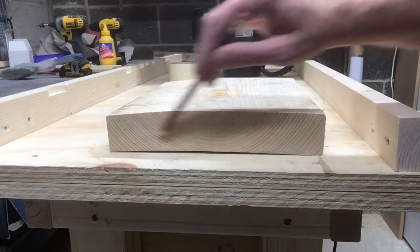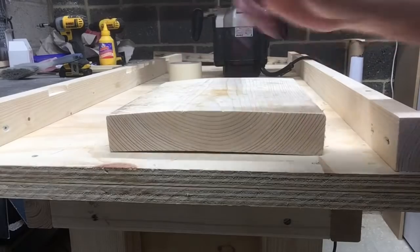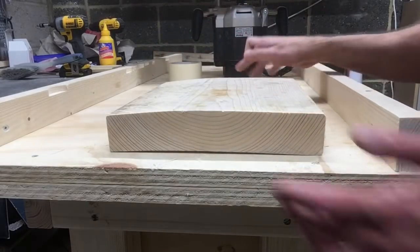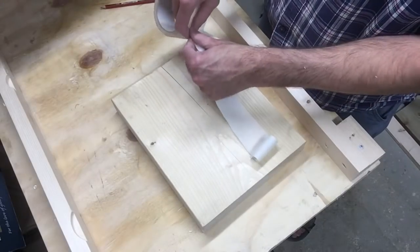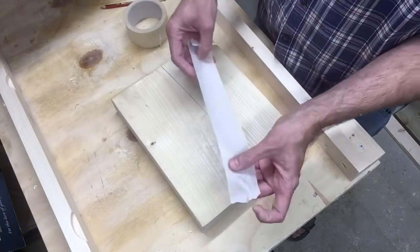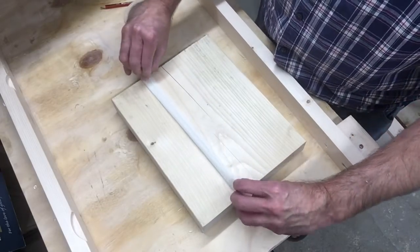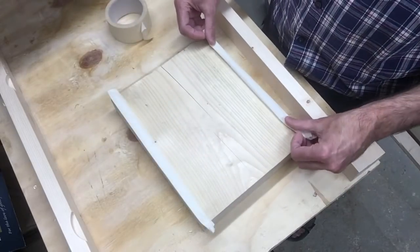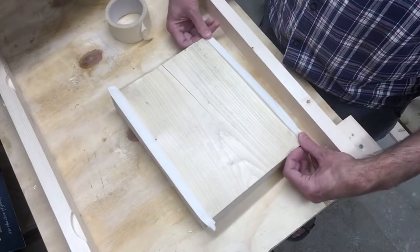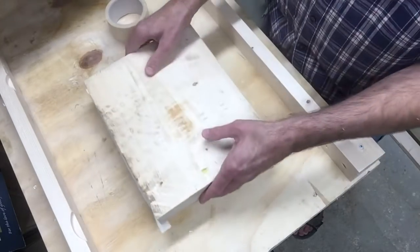As this board is cupped we're going to put some masking tape on both edges to help secure it to the workbench. Masking tape worked for the first board, however I had to switch to duct tape as the work surface just got too dusty. You can use a hot glue gun to secure your workpiece down, but as I'm using a cheap ply it just removes too much of the work surface than I care for.